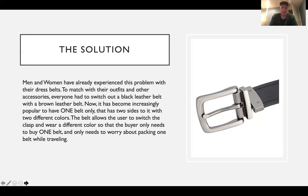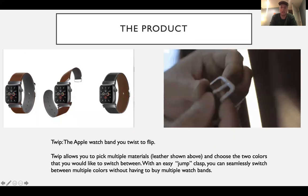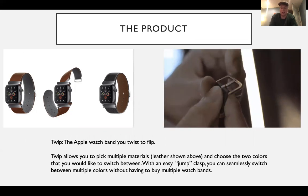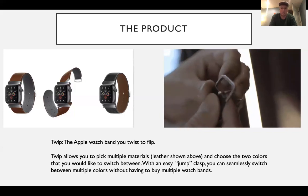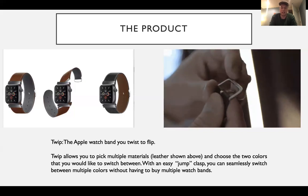My big idea pitch product is TWIP, the Apple watch band that you twist to flip. I created a render on the left side of the leather band that I would make — a watch band that allows you to pick multiple materials. I just showed the leather one here, and you can choose two colors that you would like to switch between.